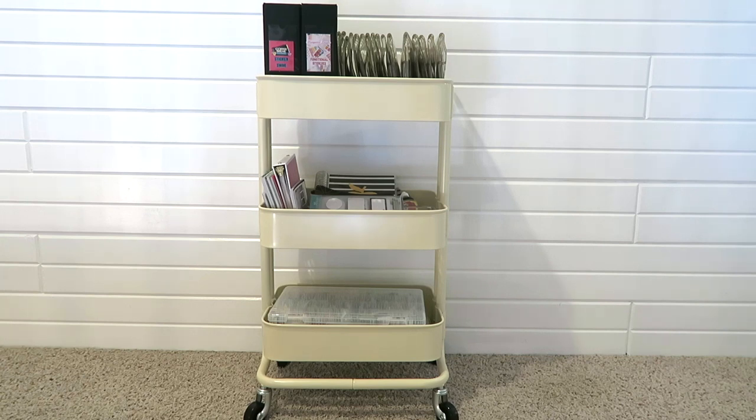So today I wanted to share my Raskog cart organization. I know this has been a long time coming. I have been wanting to film this for a while, but I just haven't figured out exactly what I want to do with this cart. I've had it for quite a while.